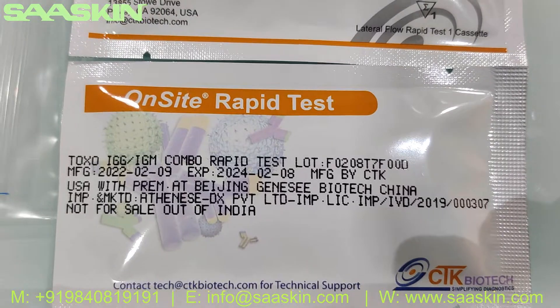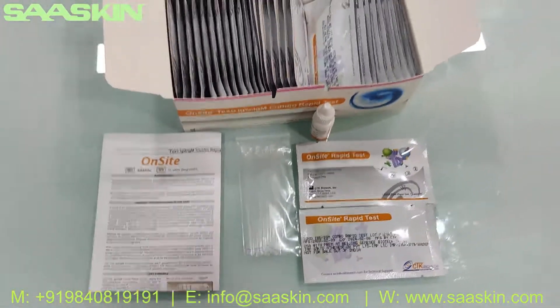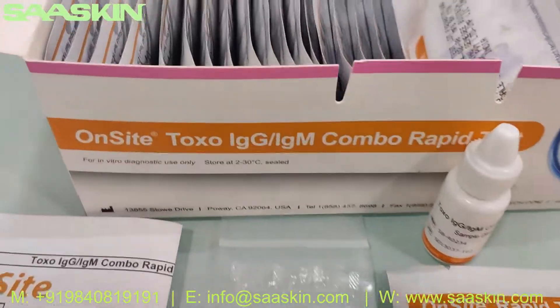On the test cassette you can see the lot number specified and also the expiry period is specified. This is the On-Site Toxo IgG IgM Combo Rabbit Test cassette from CTK Biotech.